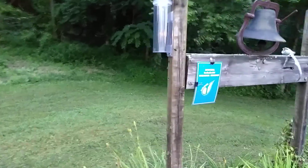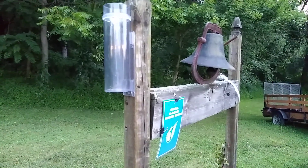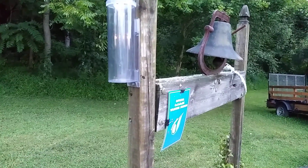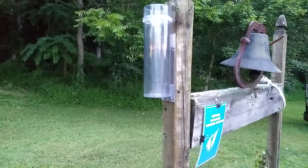So this morning I'm just going to take a quick look at a CoCoRaHS weather station. I've had this for about two months and I've been reporting it every day.